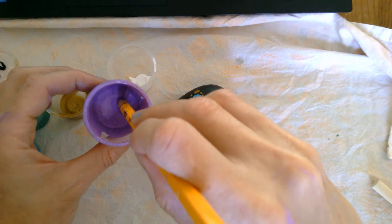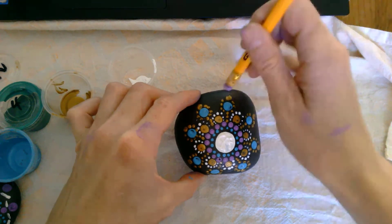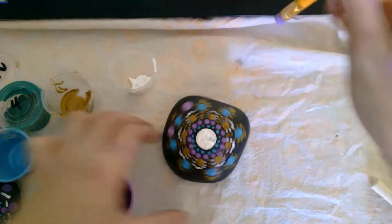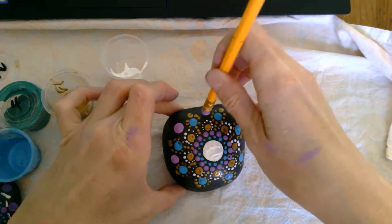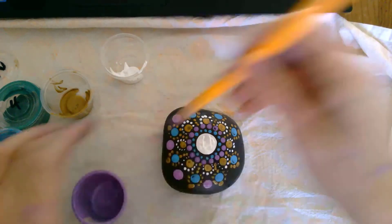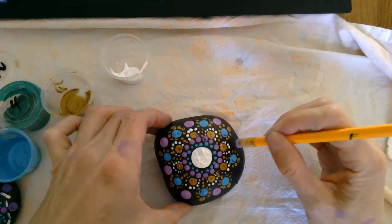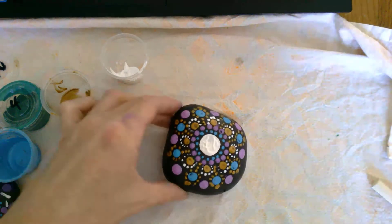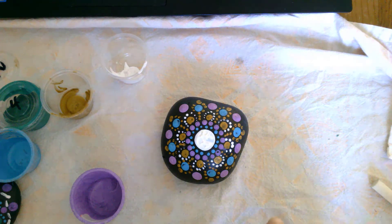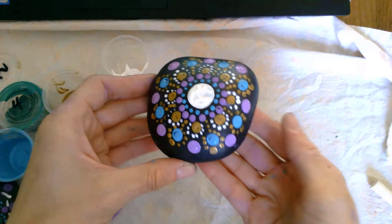We're back with our pencil eraser and purple paint to finish off this design — just a nice purple dot in between each section. And that's it for this design, unless you want to keep going. You can keep adding more dots — it's really up to you how you do your mandala; these are just suggestions, and you can do it however you like.